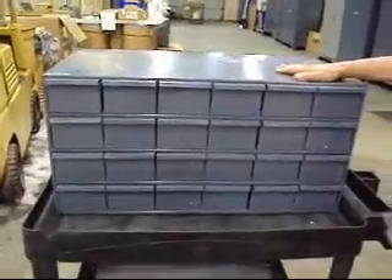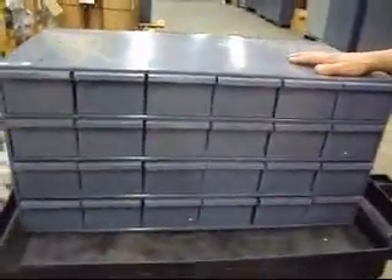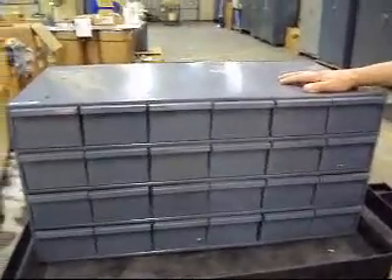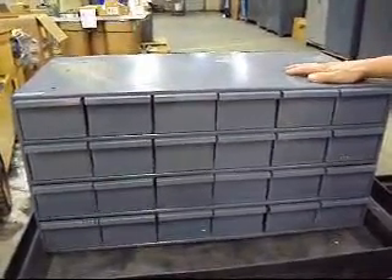Plenty of storage space for all your small parts — keep the kids' toys in it, all your tooling, whatever you need. We're going to put this up, it'll ship FedEx ground. Bid on it now, thank you very much.